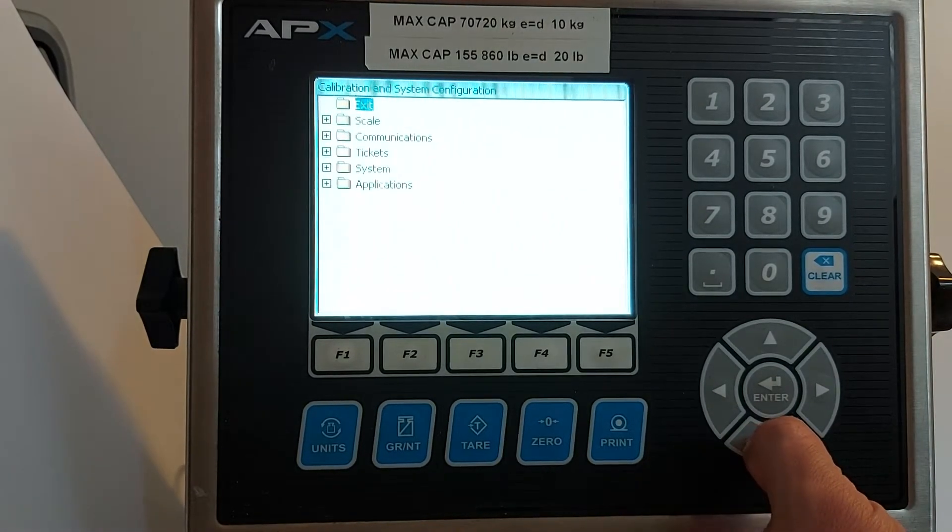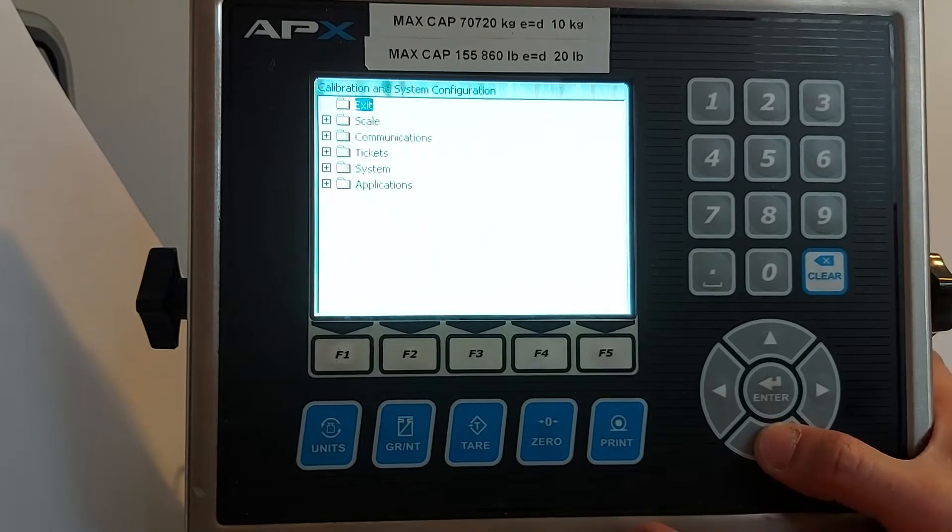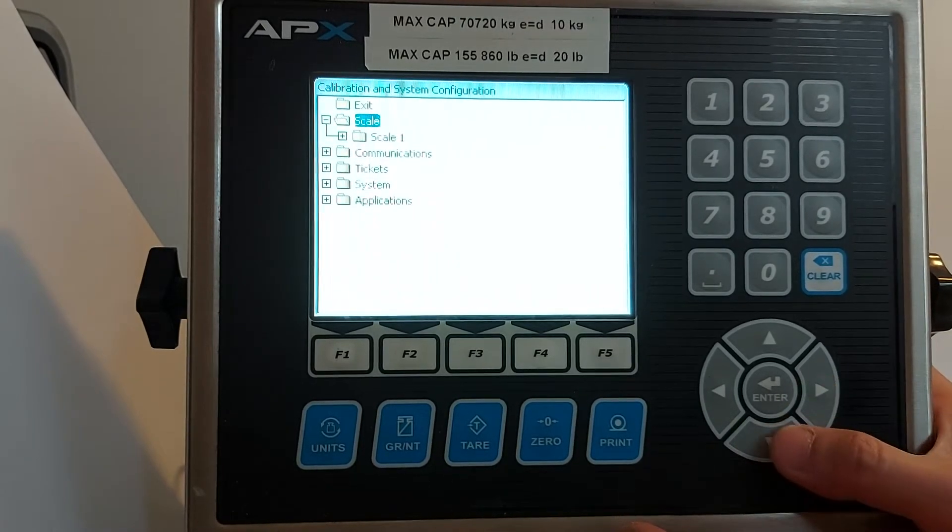Then go to setup and calibration mode. Press go down, then scale, go right, go down again.